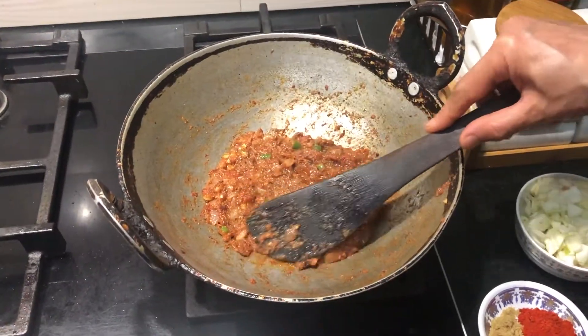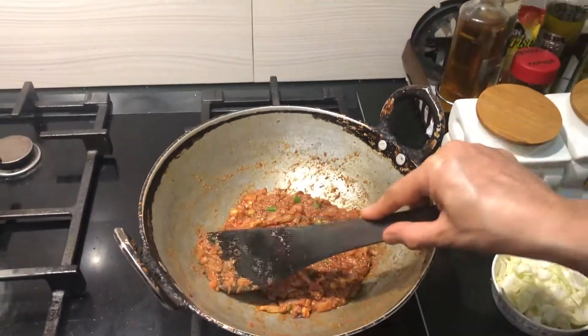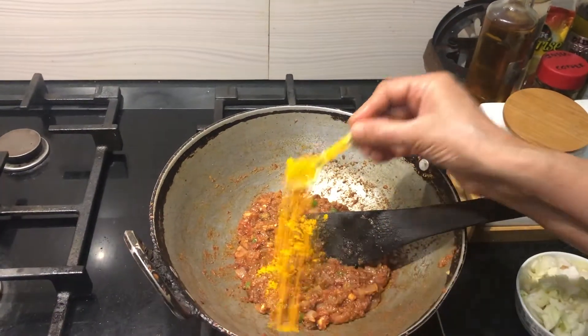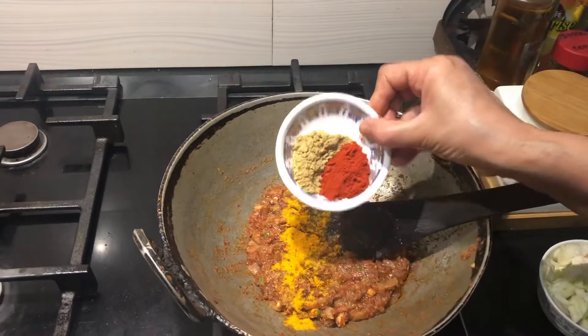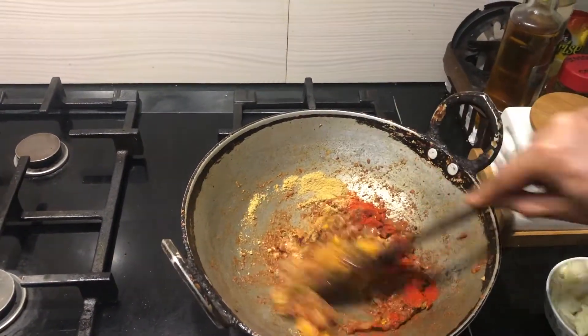Now the onion and tomatoes have cooked nicely — we have a nice gravy and the oil is coming out well. Now I'm adding a little turmeric powder, coriander powder, and Kashmiri chili powder. Just mix for a minute.